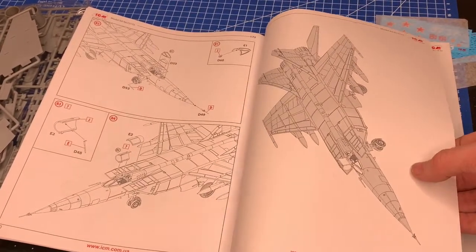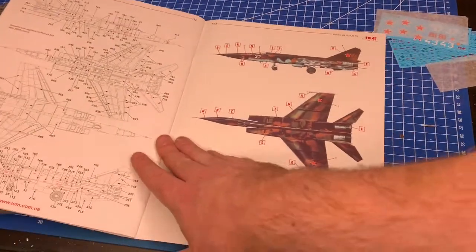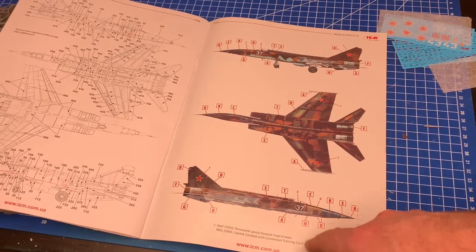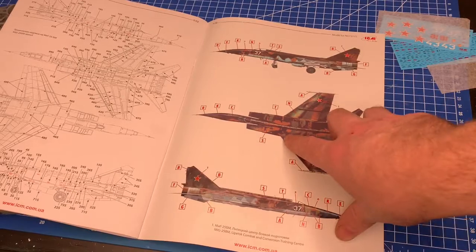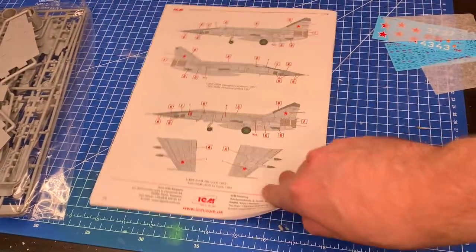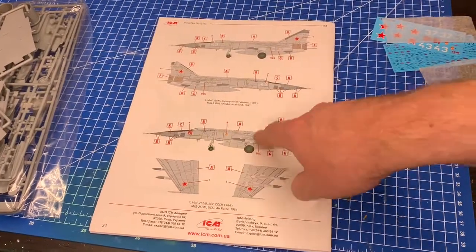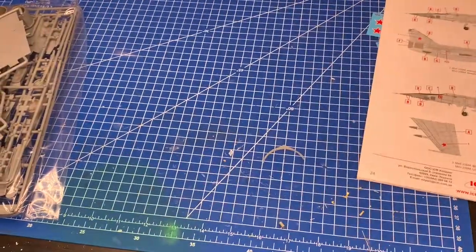There are a lot of stencils as we saw earlier. The scheme that caught my eye is from a combat and conversion training center - it's interesting but might be hard to pull off. I guess you couldn't really mask it; it's more of a freehand camo. The other option is the iconic gray. This is the MiG-25 by the way - I apologize if I said MiG-31 earlier; I get confused as they look very similar. So that's the instructions covered.